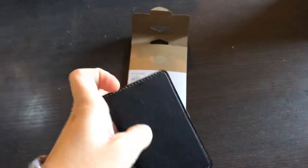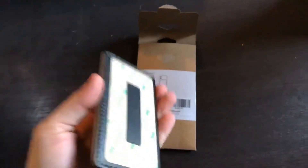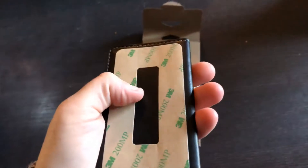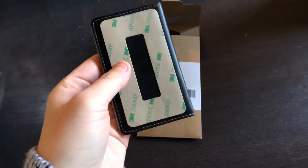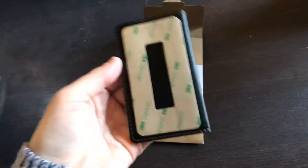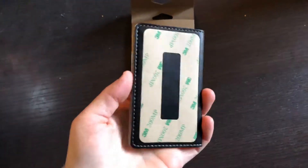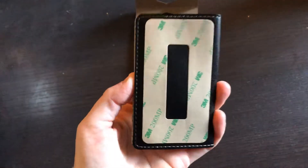But this is bendy, so I'm wondering how it will actually hold up a phone. Also, I'm kind of worried about sticking this on the back of my phone — will it come off easy if I need to sell the phone or give it to someone? I just don't want to damage the back of my phone, so that's on my mind too.